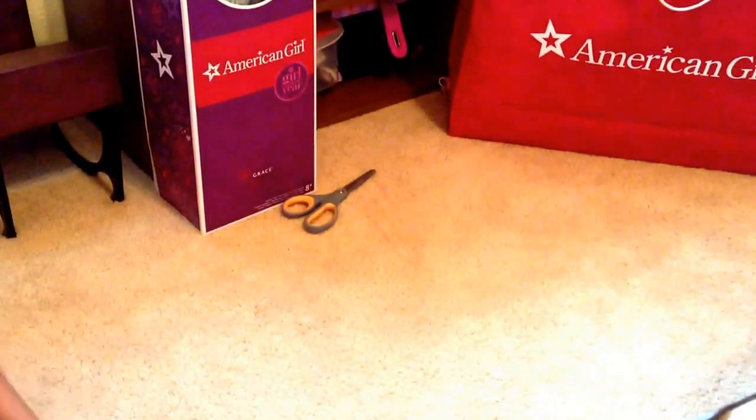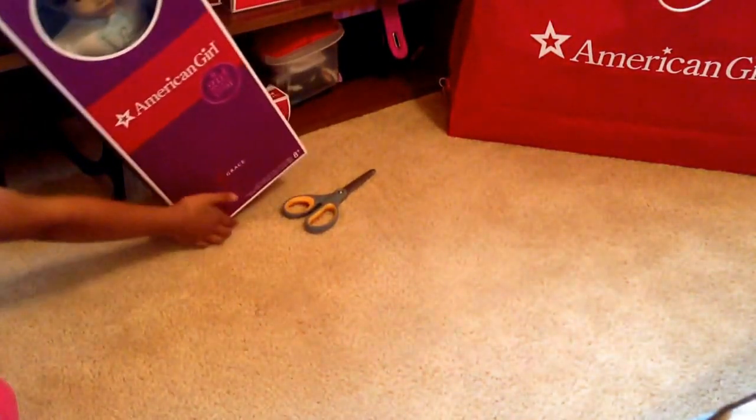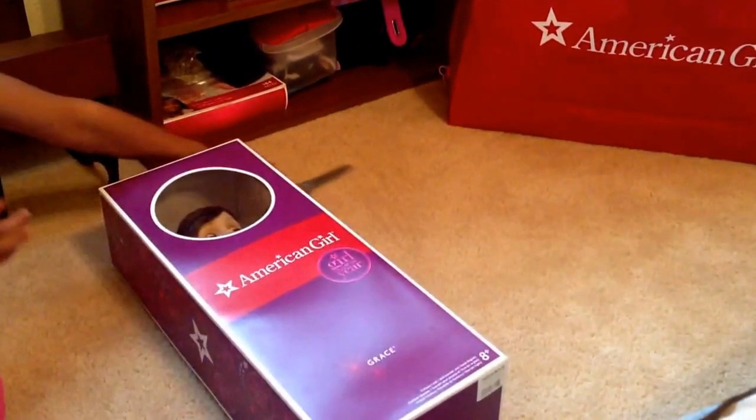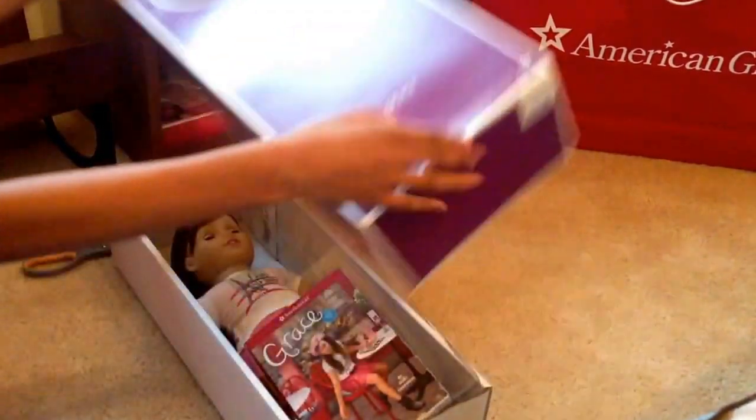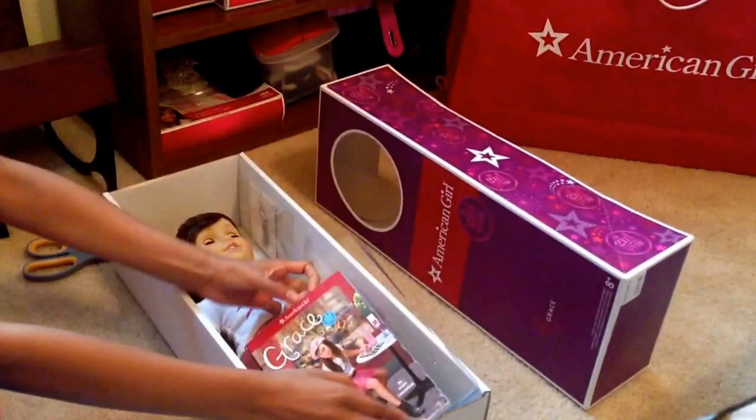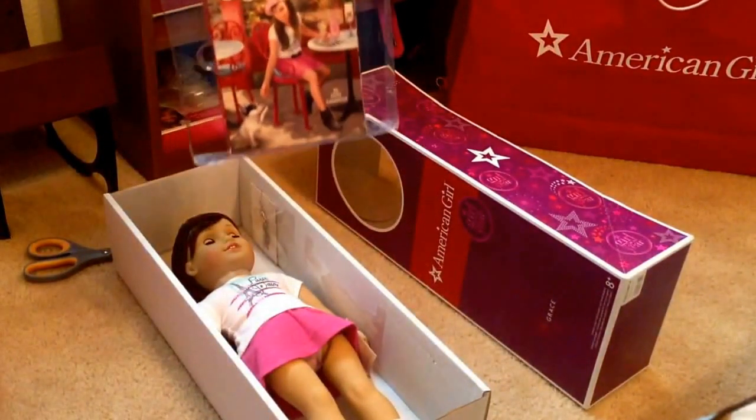So now let's move that out of the way and open Grace Thomas. Got my handy dandy scissors. I just want to get her open. So here's the book.